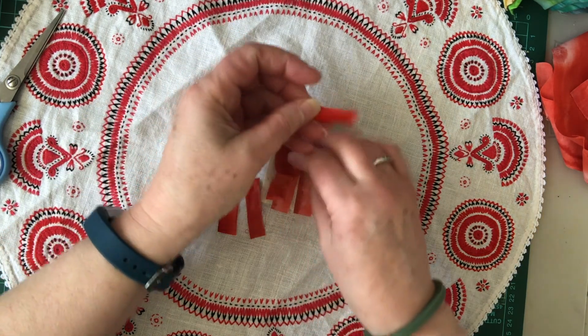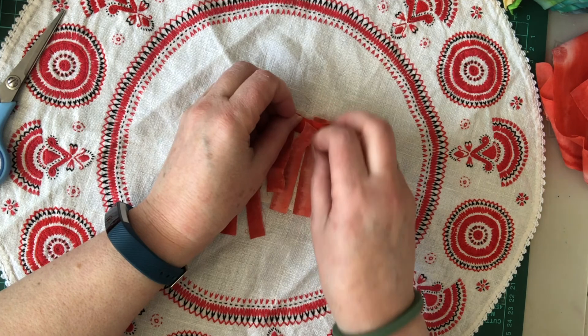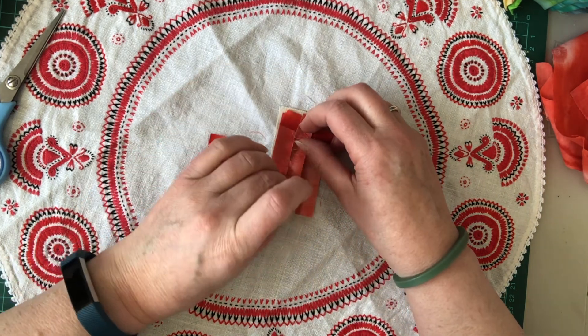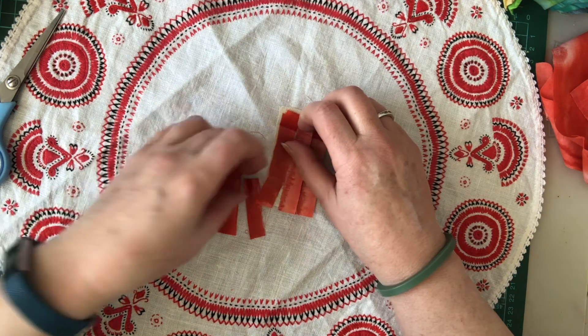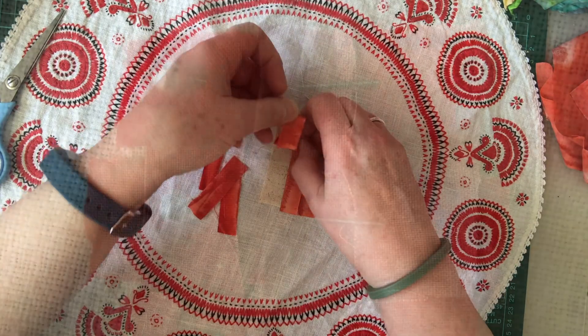So I'm going to be weaving these all in and out here and then stitching them down. Then I'll go and double-check with Ann if there was something else she did, and I will be back.